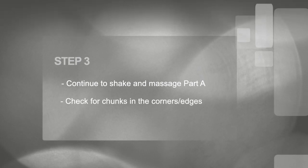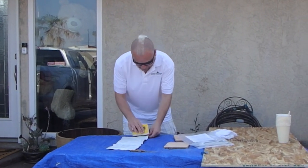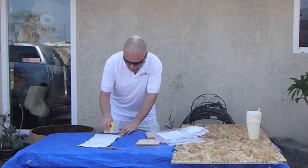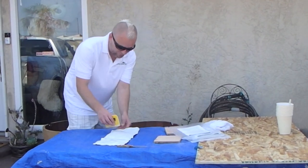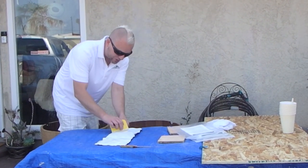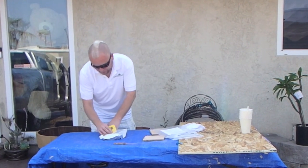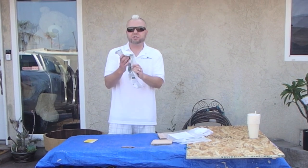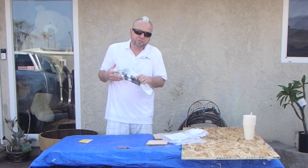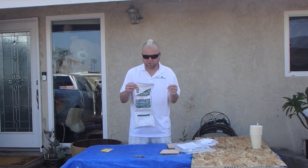Again, we want to scrape the corners and make sure anything settled in there is getting mixed in along with everything else. We really want to get all of the product very well mixed. In the field, find a nice smooth top of an HVAC unit or something — that way you can do scraping, or just shake longer. I like to use the scraper when I can find a smooth spot. I don't feel any more chunks, so I'm going to check my corners one more time.